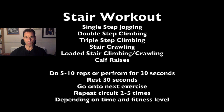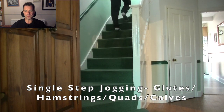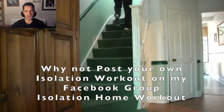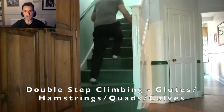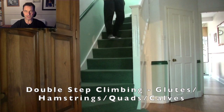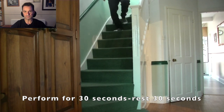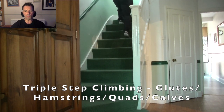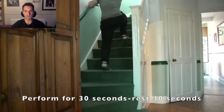On to workout number four — the stair workout. Six exercises here to test your cardiovascular endurance. First up on the stairs we have single step jogging — up and down those stairs one step at a time. Who needs a treadmill when you've got stairs? Then, to make things more difficult, how about taking stairs two at a time? This will increase the intensity. Then up the ante further — taking the stairs three at a time. What I'd suggest is mixing all three of these stair climbing exercises: single, then double, then triple, to get a really good workout.